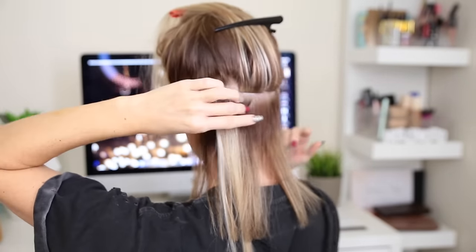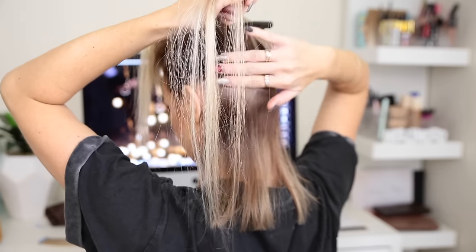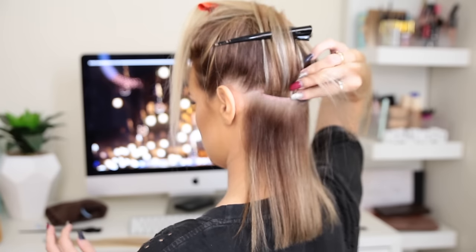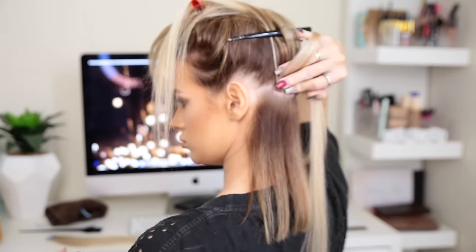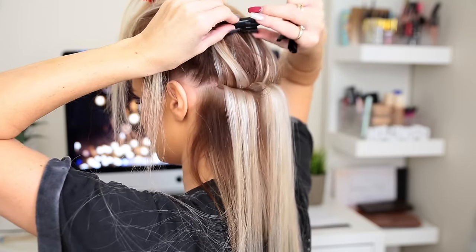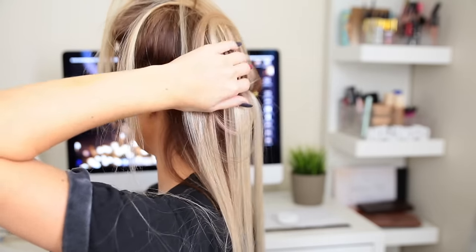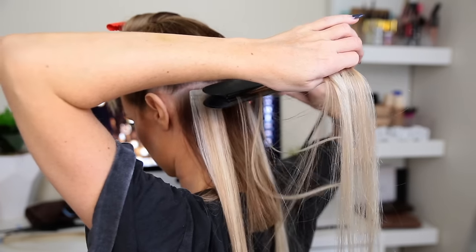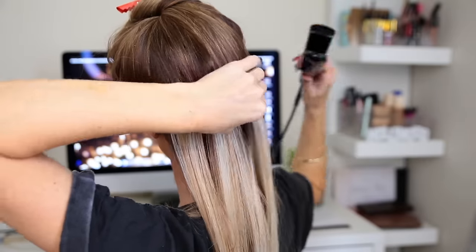That's going to stop it pulling when you flip it up and down — you really don't want them to feel uncomfortable. Stick that as best as I can to that tape. Then I'm going to remove those clips, let the hair flick back down, and do three little clamps.